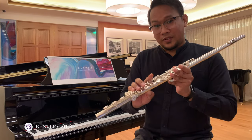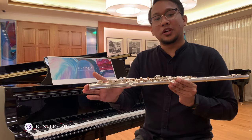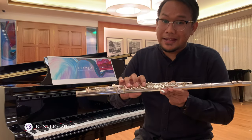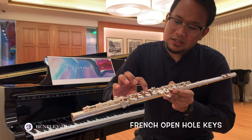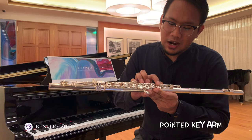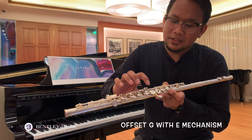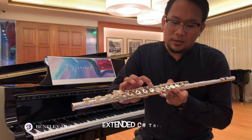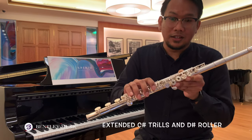The Pearl Flute Elegante 795 Series comes with a sterling silver body and foot joint with silver-plated mechanism. It features French open hole keys, pointed key arms with offset G, extended E mechanism, extended C sharp trills, and a D sharp roller which is also extended on this flute.